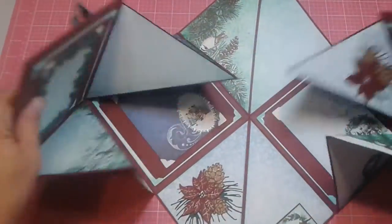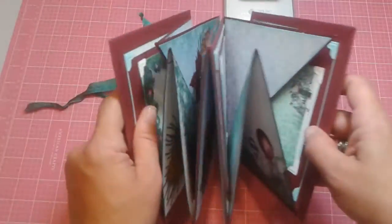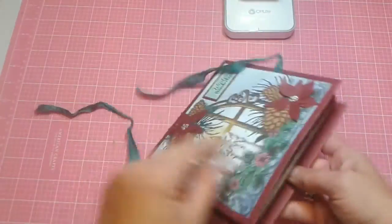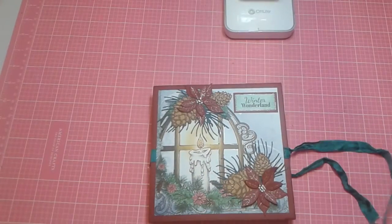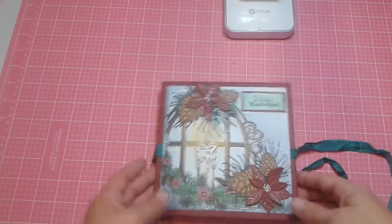Okay, so how it works is it's like this. And then you take your two pieces and it just folds in. There we go, so it just folds in like this. And then it closes, and then you tie your ribbon closure. Is that not beautiful? So I really love these.